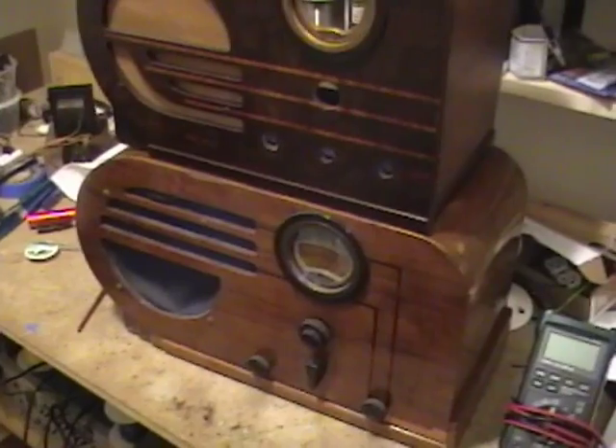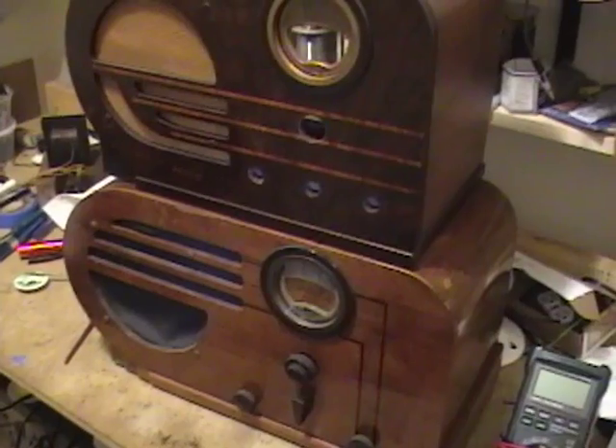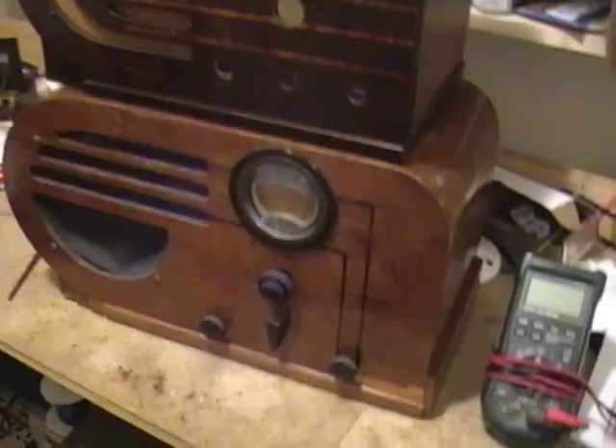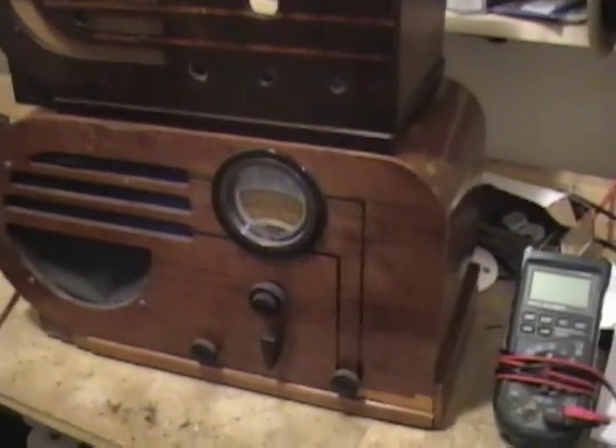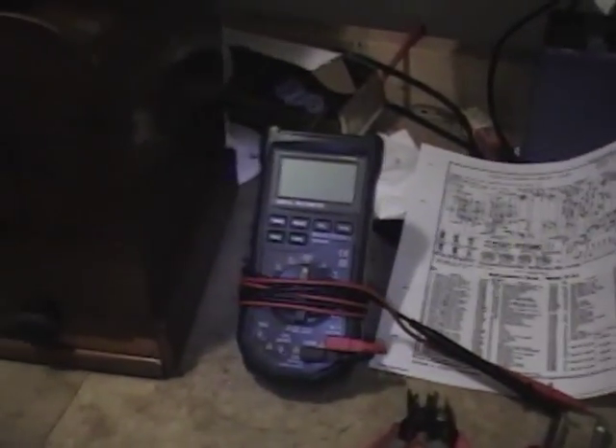Hey guys, if you've been watching my restoration series on the Philco 60 and the GE212, you've seen me spend weeks polishing the chassis, refinishing the cabinets, doing alignments. I don't want to give you the impression that you really need to do all that stuff or have all this equipment to get a radio working. So I'm going to try to get this radio working in one night with just some basic tools — a meter, a soldering iron, and some new capacitors.